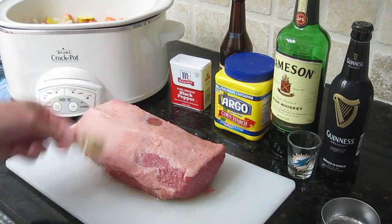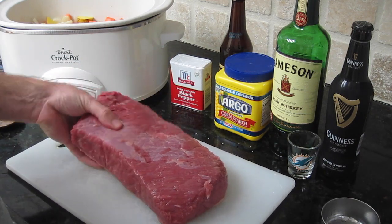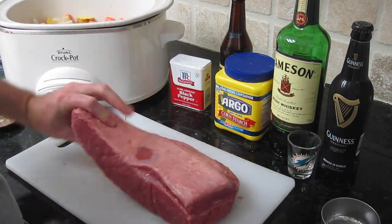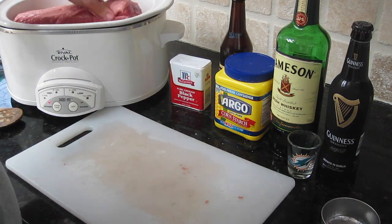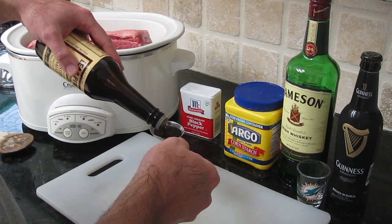Take that seasoning packet and toss it to the side — we're not using that at all. Don't be tempted. You can see there's a nice layer of fat; we're putting the beef fat side up, because that's how we are at Man That's Cooking.